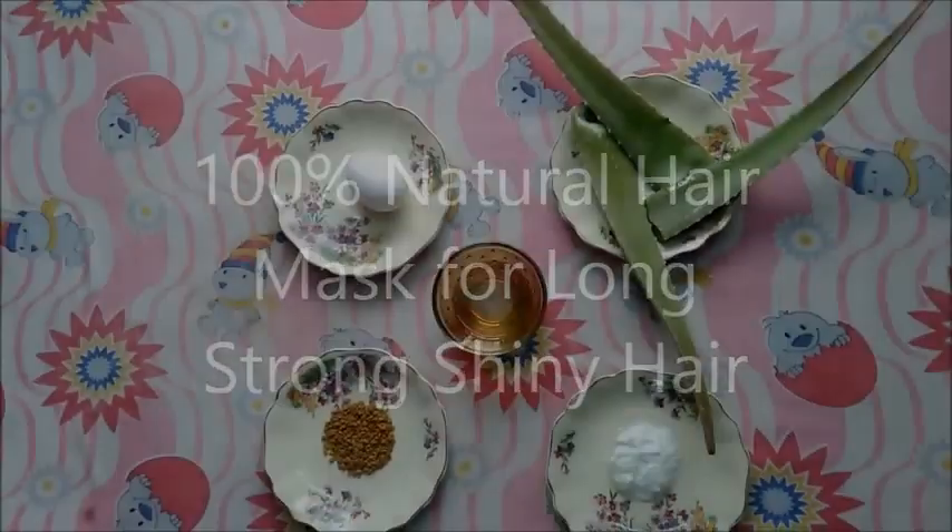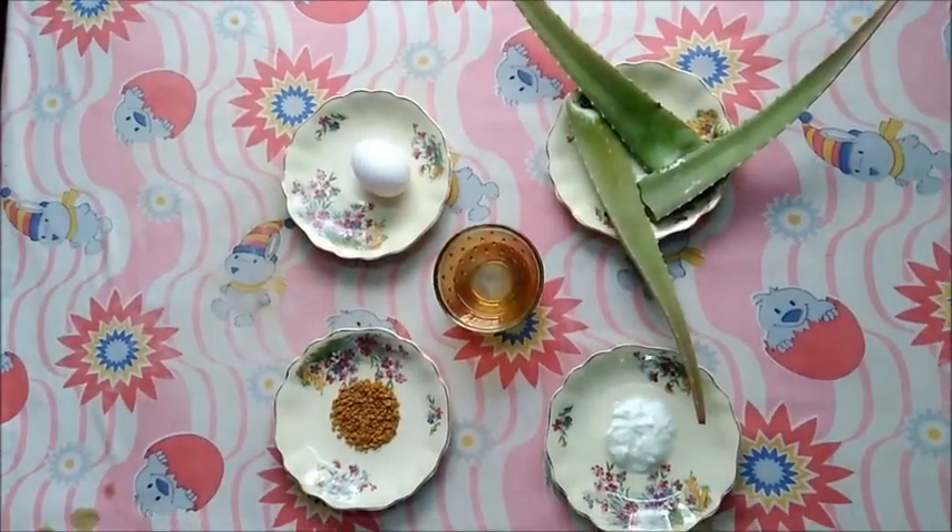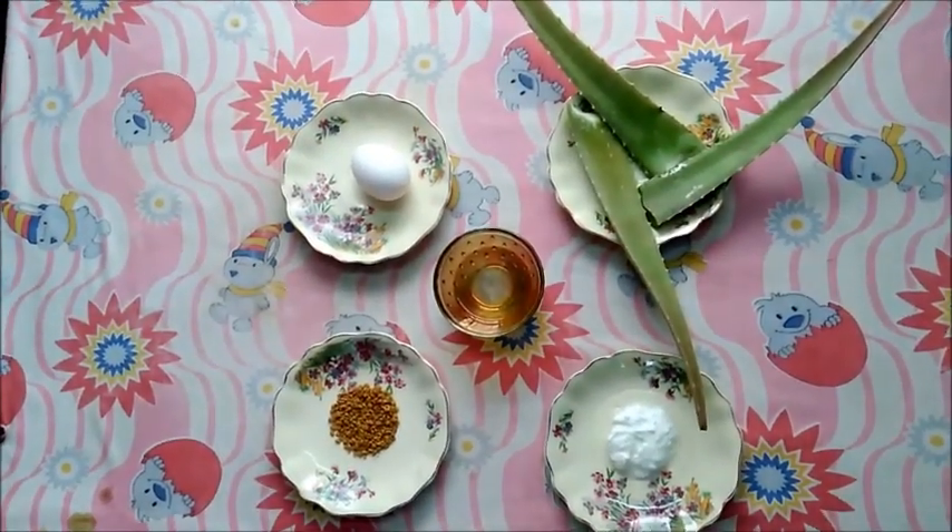Hello to all my beautiful friends! Today I will be showing you how to make a hundred percent natural hair mask for long, shiny, and thick hair. As you can see, all the ingredients are completely natural, so let's move on to the ingredients.